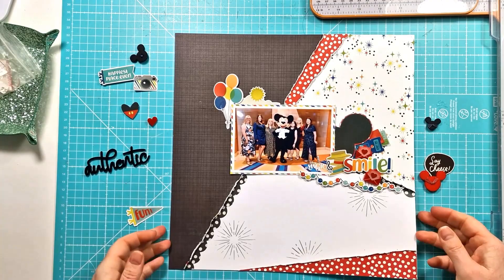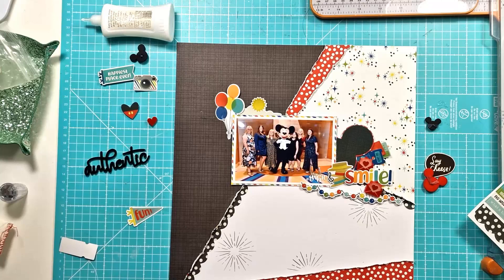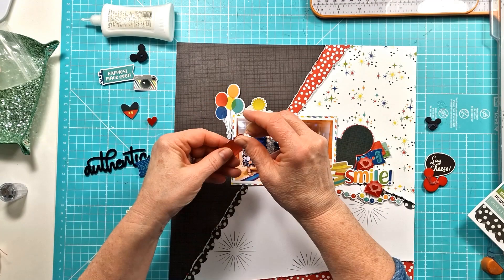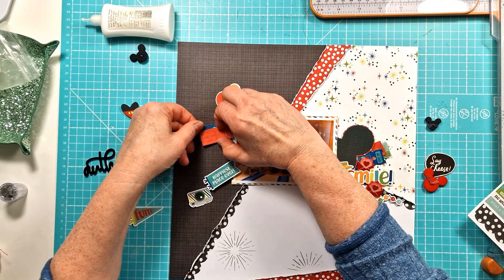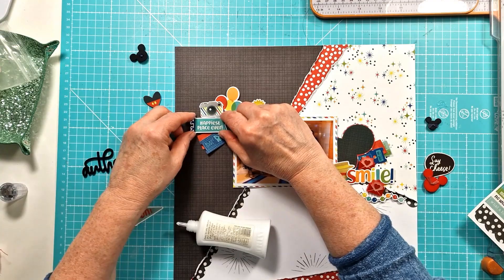I got a bit carried away at this point and nearly forgot I had to video when I started sticking everything down. Unfortunately I stuck down the elements on the right side, but you can pretty much see the things that I pulled out. I added those really cute little perspective love heart envelopes into that cluster on the right. Now I'm working with the cluster on the left — this one I really struggled with. I wasn't happy with things and I really played around a lot with this bit.